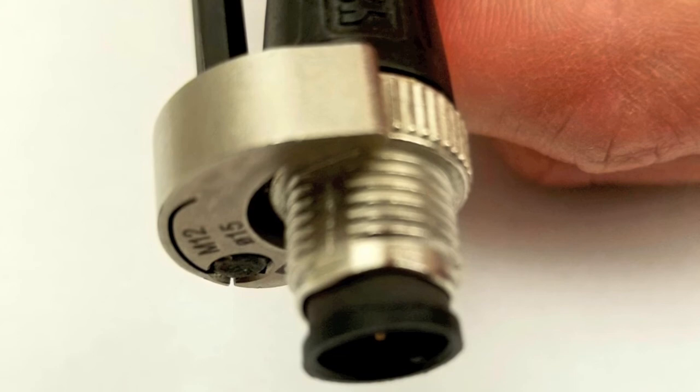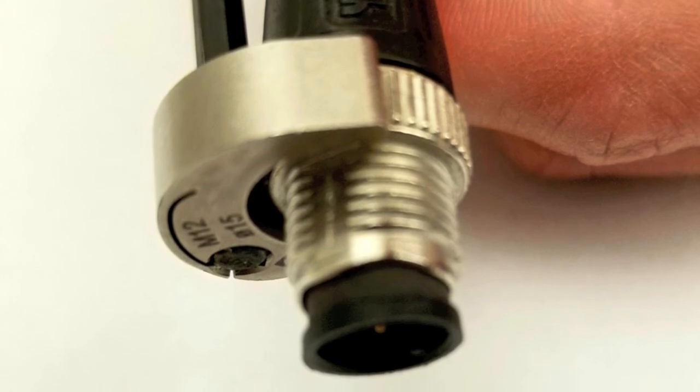Now that all the cord sets have been discussed, I would like to highlight the torque tool, which is used to ensure proper connection of the cord sets. The torque tool can be used for both of the wash down design cables as well as the PUR cables.